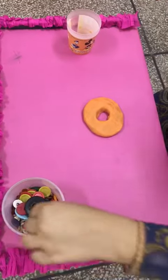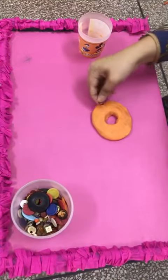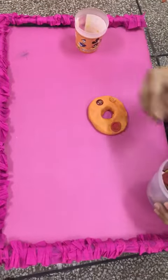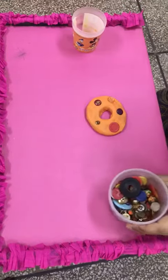Now we are going to decorate with the colorful buttons. Thank you.